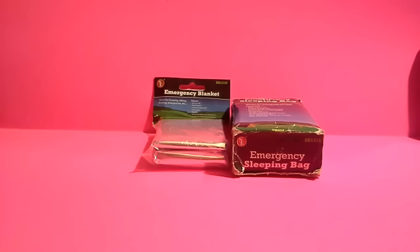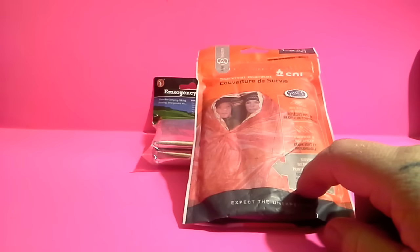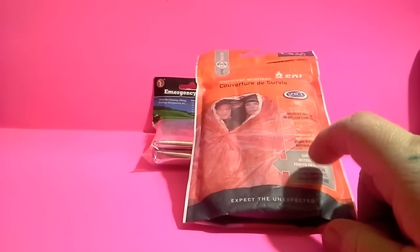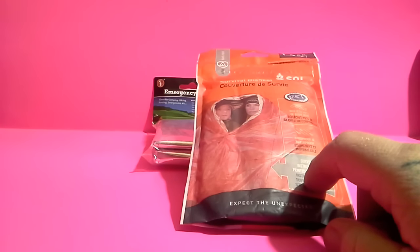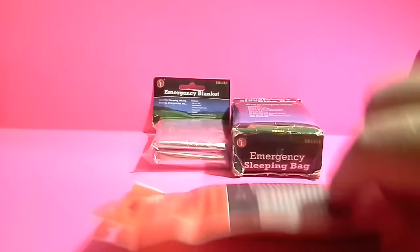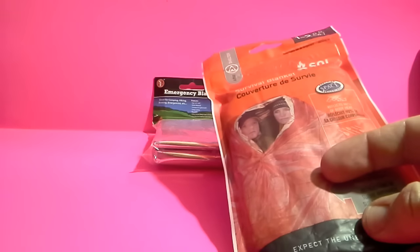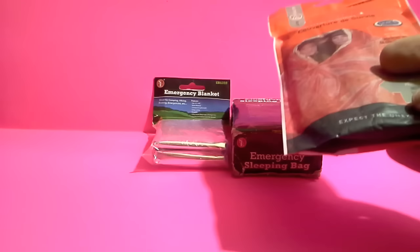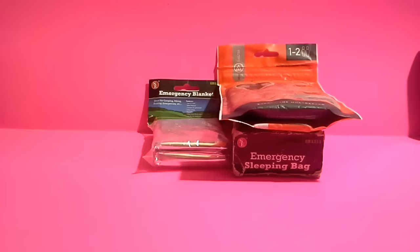Eventually I wanted something a little more permanent, something I could use more than a few times, and we moved on to these SOL bivvies. This is a one or two person bivvy. These are about seven bucks — not super cheap, but it does come in a nice little resealable bag so you can keep it protected inside your pack. And supposedly they're a little bit more heavy duty than the cheaper mylar blankets you could pick up.